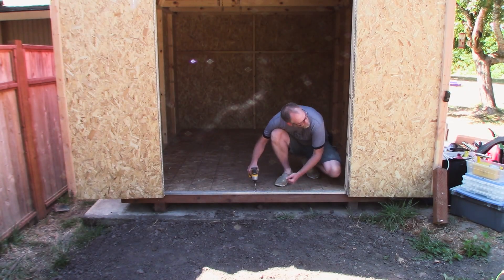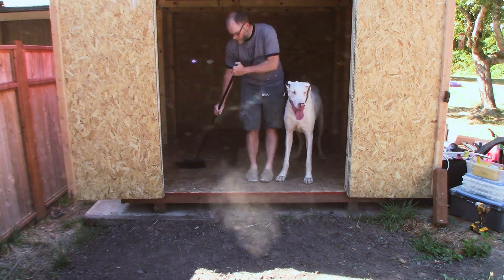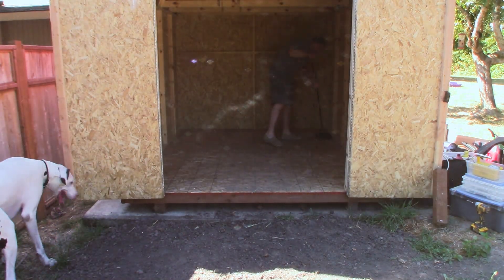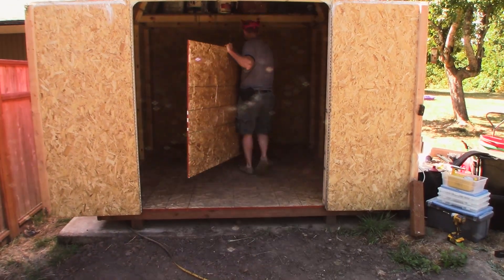Last summer we got a new lawn mower along with a shed to store it in. The old mower floated around from being stored in the shop to under the carport or just out in the yard, which isn't good for it. So with the new mower we wanted to make sure we had a good place to store it. But the shed needed a ramp to be able to get the mower in, which I didn't get around to making until now, so for the first winter the mower was stored under the carport.